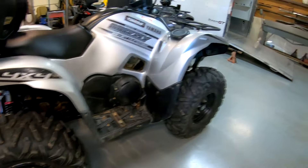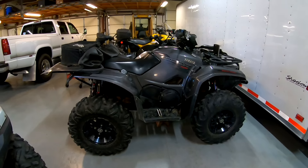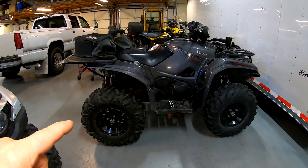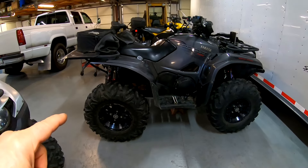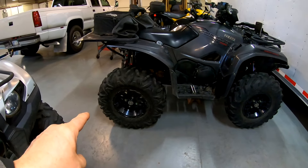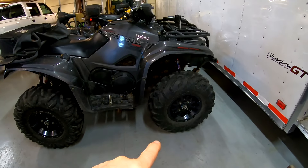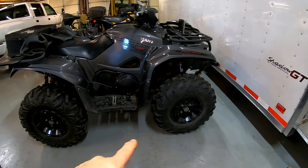Same with the wife's machine - I put hers on in the winter, I think it was March of 2019. She has a 2.0 on the rear and a 3.0 on the front, but I'll explain why I went with that tire here pretty quick.